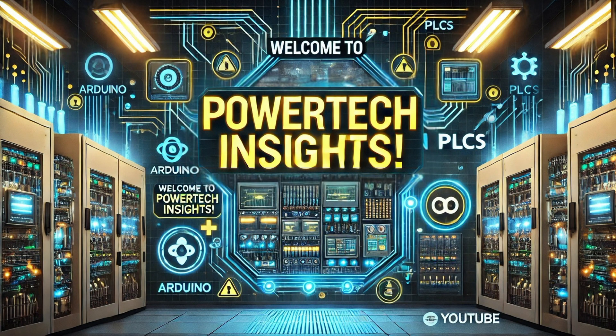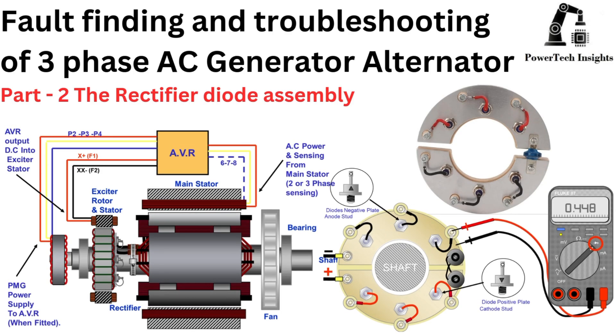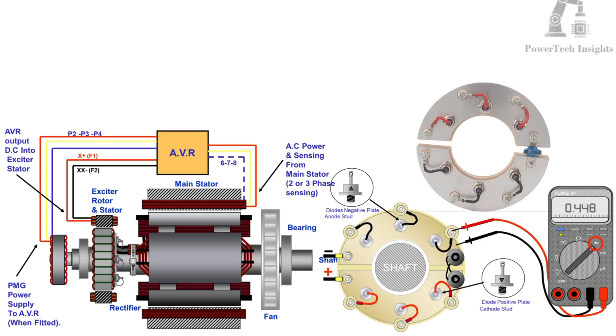Welcome to Powertech Insights. In this tutorial, I will provide a comprehensive guide on fault-finding and troubleshooting for a three-phase AC generator alternator, specifically the rectifier diode assembly. Let's get started.